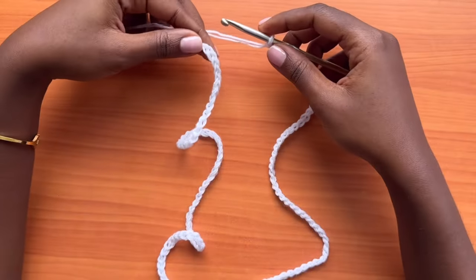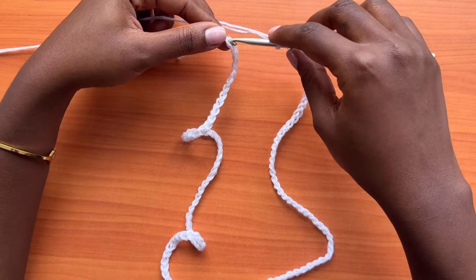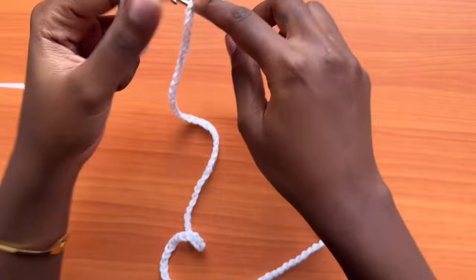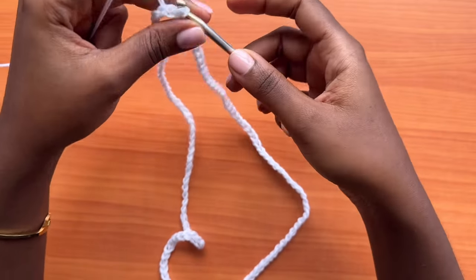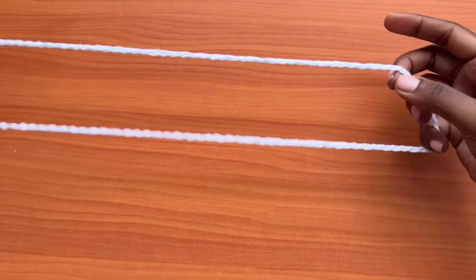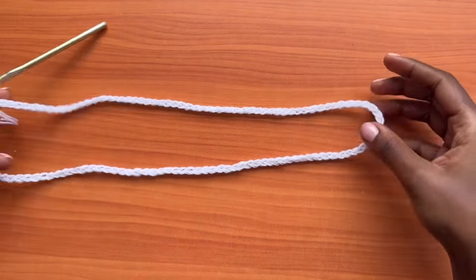We're going to make a slip stitch into the very first chain — insert your hook into the first chain and pull through. That's a slip stitch and this will create a circular loop.